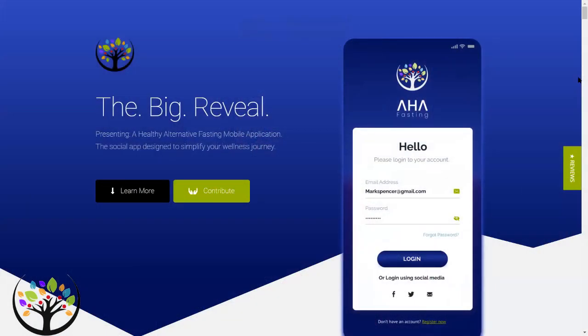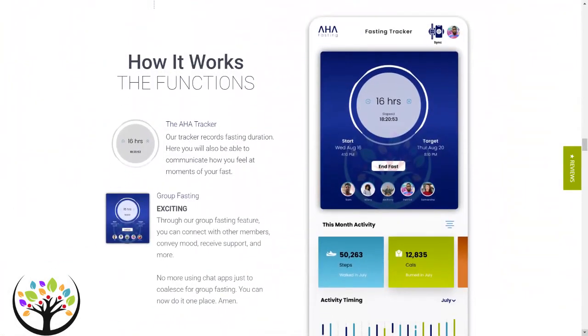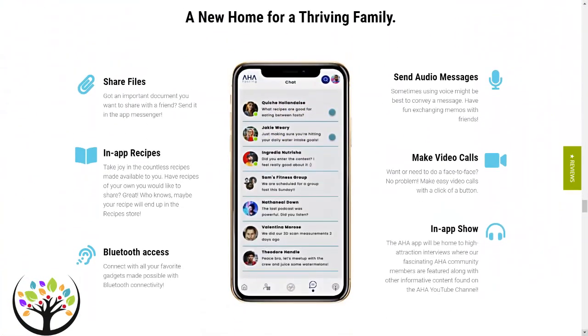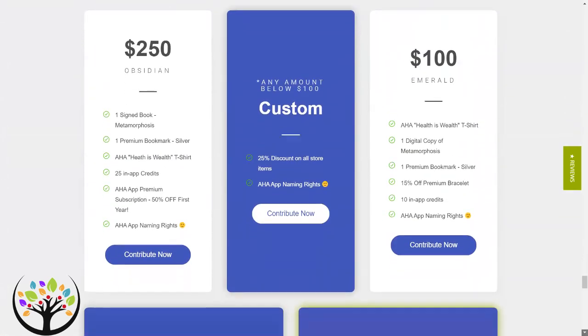Before we get started today, I just want to remind you all that the AHA fasting app is in development currently, so if you have not heard about that, make sure to check out our page to learn more about it. We are also looking for contributors and giving out rewards, so check that out. The link is going to be in the description box below.